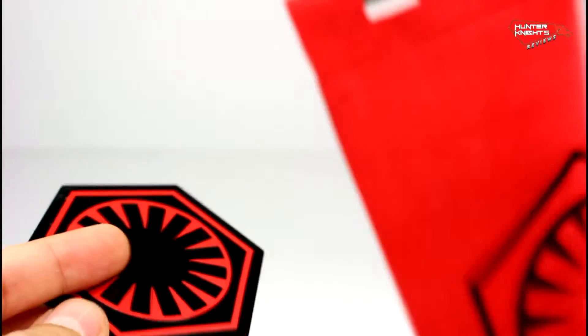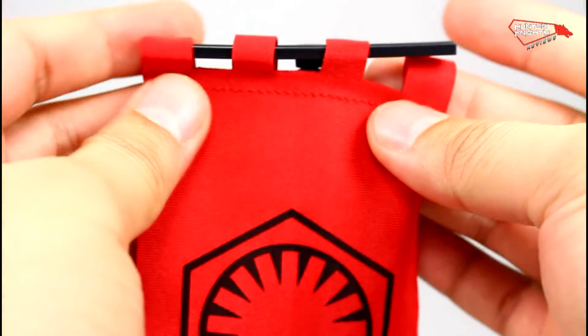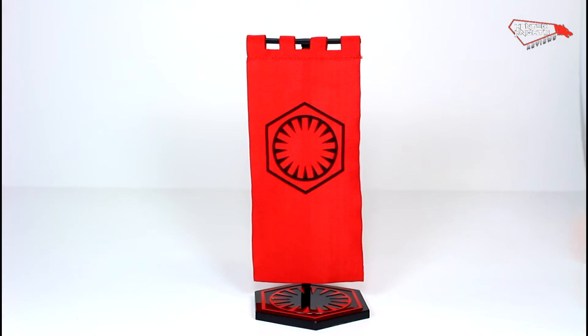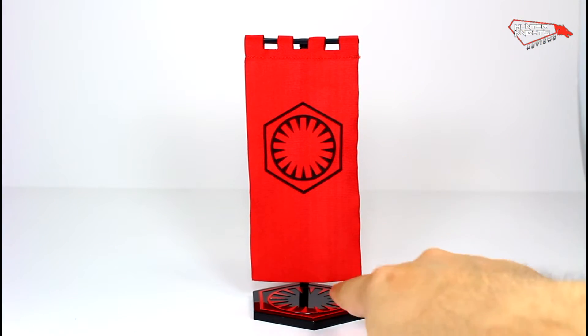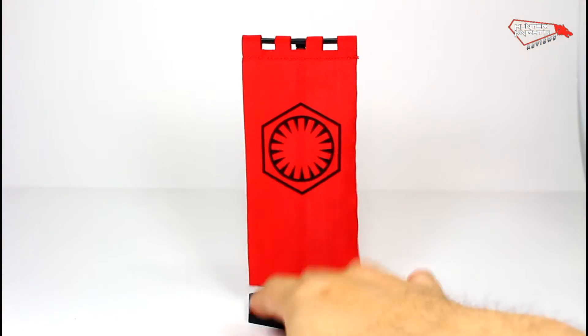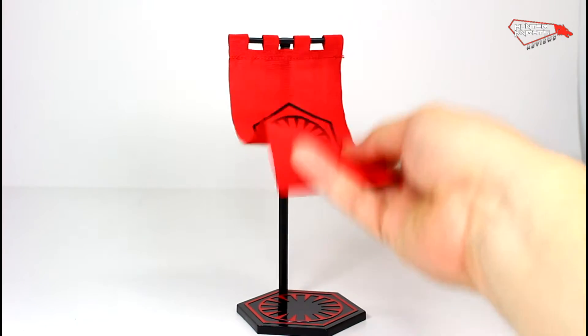Another accessory is the First Order stand and banner, that you can just plug in there. The banner is mounted by this piece here and can be dismounted if you just remove it. It just stands there — it doesn't have any peg holes to stand your figure. I guess it's just a decorative thing. It's well made out of fabric — there's a stamp on it.